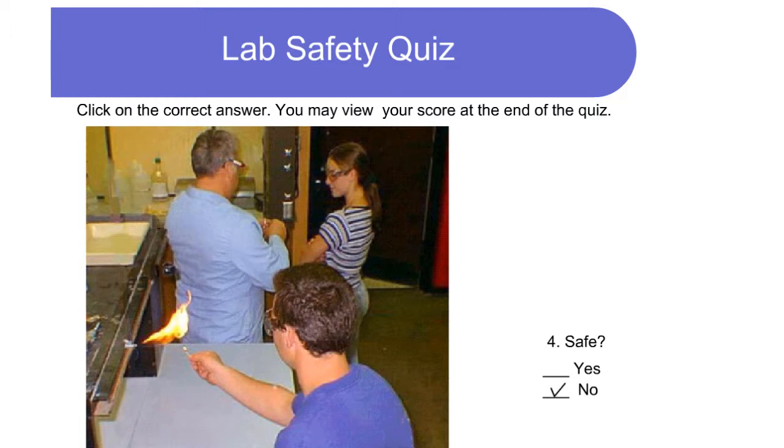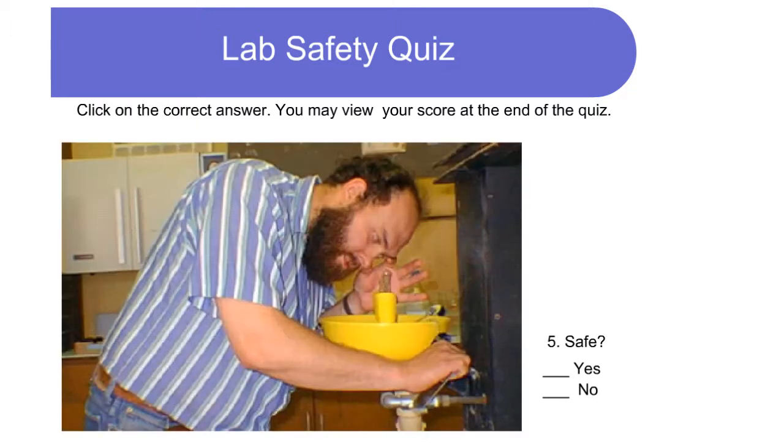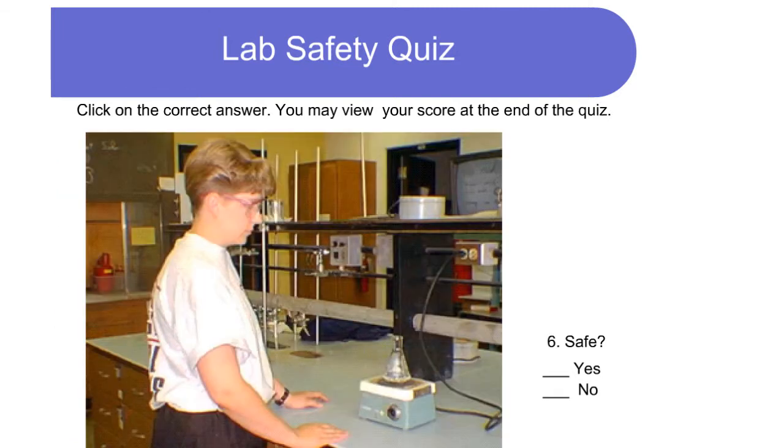Is this safe? No — a burner should be used here. Is this safe? Yes — a chemical that was splashed into the eye is being washed out. Is this safe? Yes — eye protection is being worn and a hot plate is used to heat a liquid.